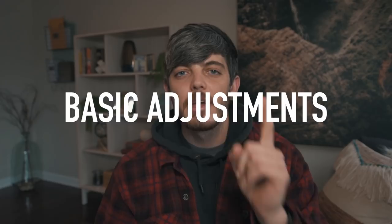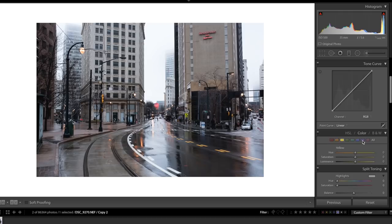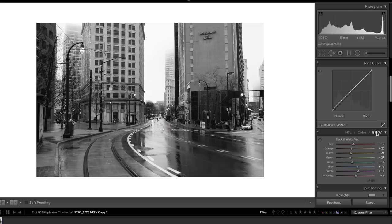This is our starting point. The first and most important thing we have to do is make it black and white. In Lightroom, scroll down to your color tab, click B&W, and now your photo will shift to black and white. Next, we need to crop this photo.